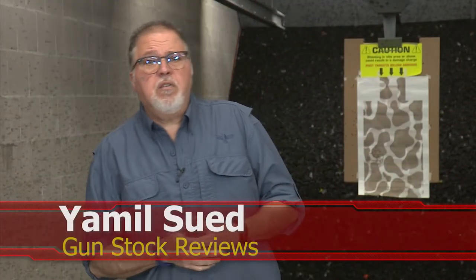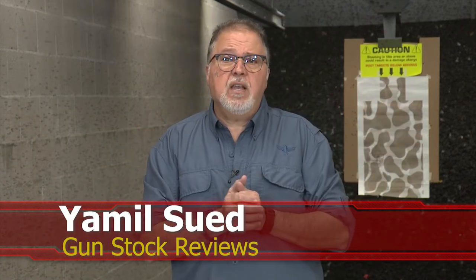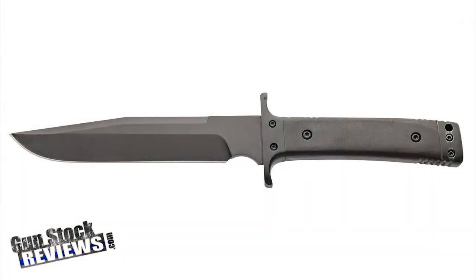Hello folks, this is Jamil for Gunstruck Reviews. We're here at C2 Tactical in Scottsdale, Arizona, our favorite indoor facility, and we're continuing our series on not-SHOT Show 2022. I won't be able to attend SHOT Show this year, but that doesn't mean I can't bring you the coolest, latest, and greatest from some of the manufacturers we've featured here in the past, as well as some new ones.